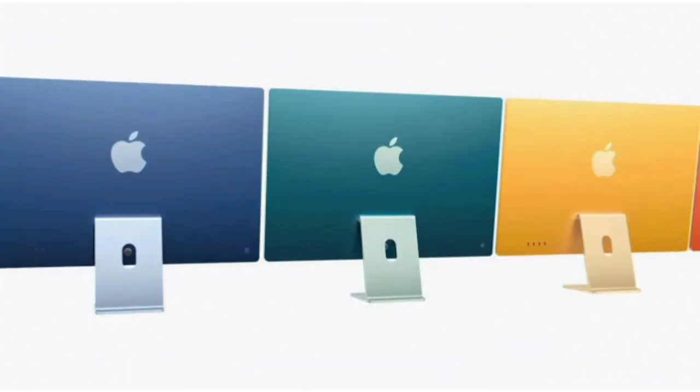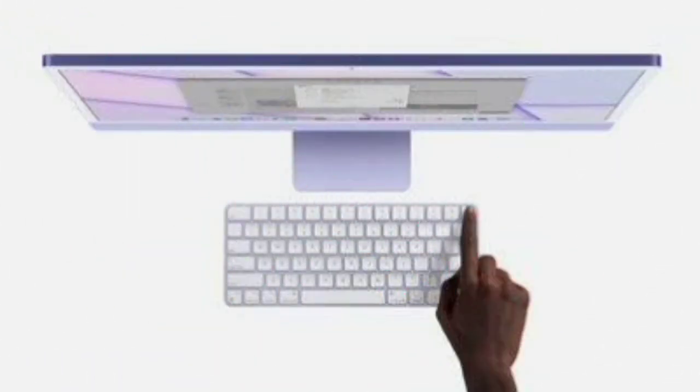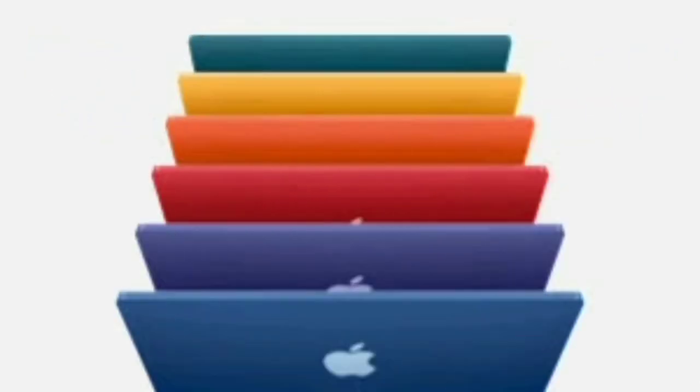The Apple display is good. There is a 6-speaker setup with Dolby Atmos. It's a very impressive setup. The iMac is very slim, with thin bezels.